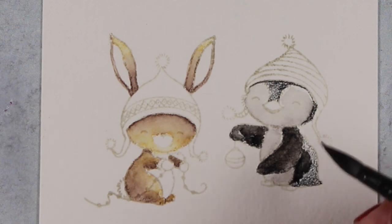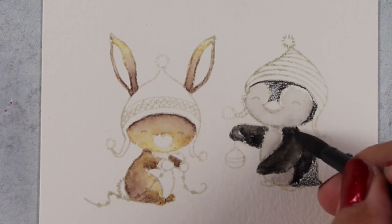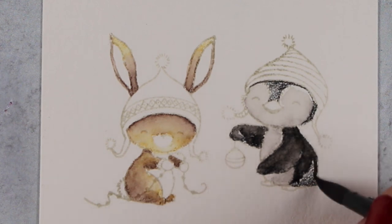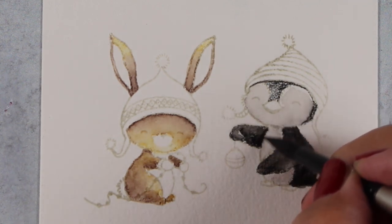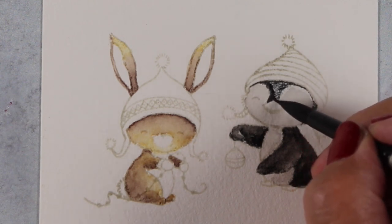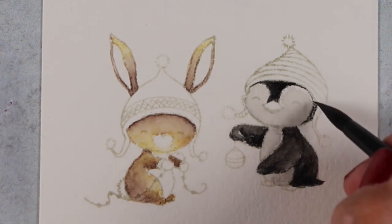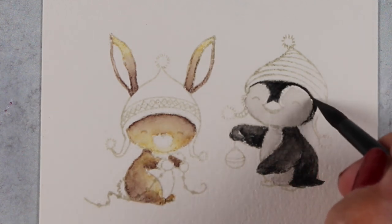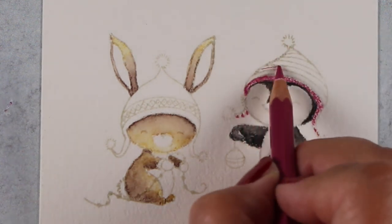One little thing to notice on the penguin: the hand — well, flipper — that's sticking out and holding the ornament. I left a highlight on the portion of the flipper that curls around so that it retains the look of being curled around and holding the ornament. Otherwise it would just be a flipper end hanging out in space with no way to hold on to the ornament.